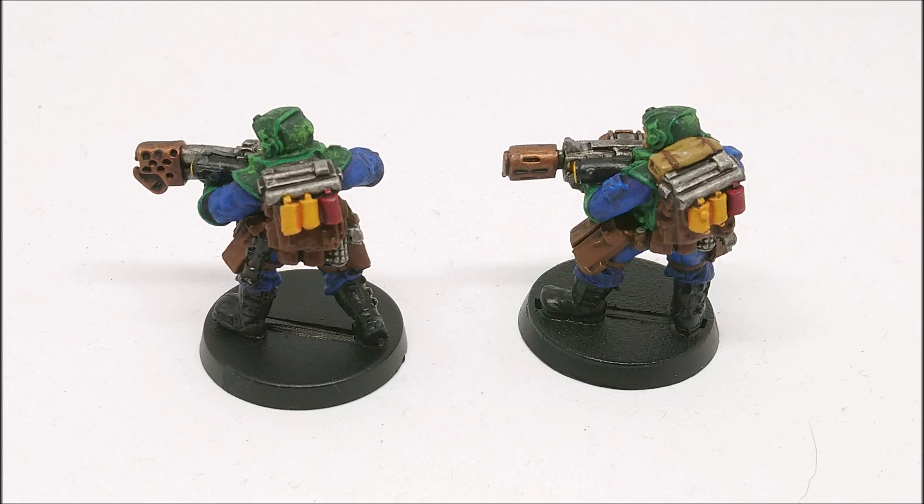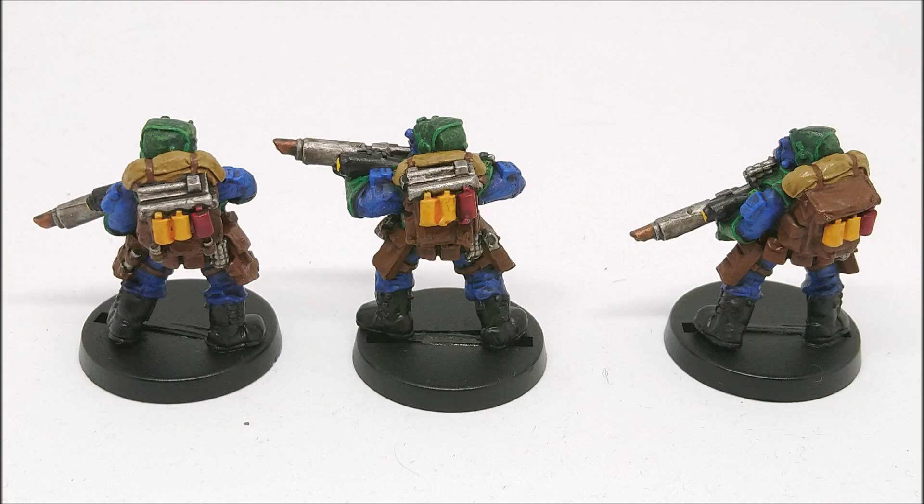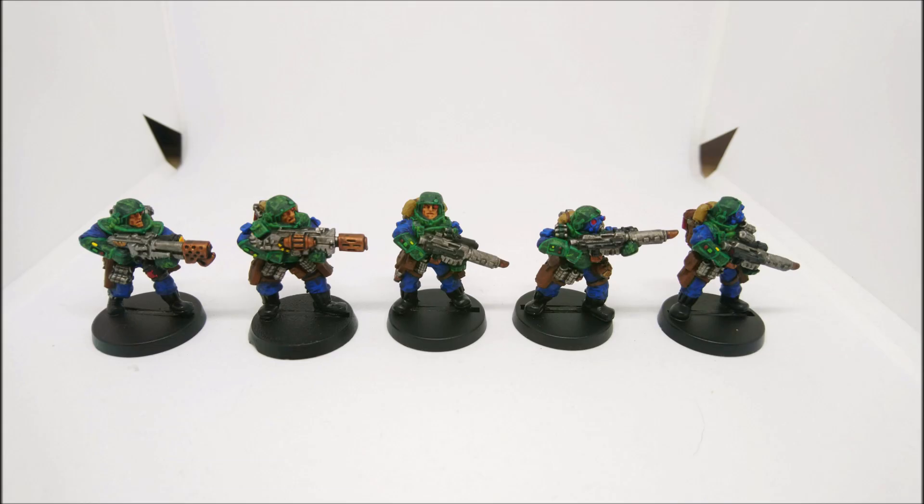I will say the riflemen themselves are actually fine - no issues there. The flamer and the melta gun sculpts are both pretty tight as well, although the flamer also has a bit of a nappy/diaper on it. The melta gun I'd say is probably the cleanest special weapon sculpt, which is good because melta guns are at least a semi-viable special weapon for the scions.